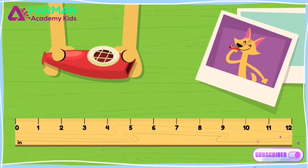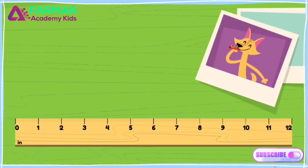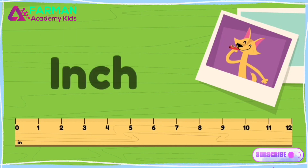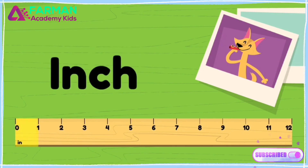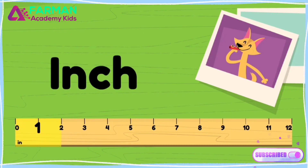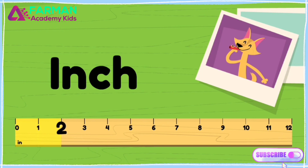Let's measure my favorite red kazoo using a ruler. This ruler has inches on it. The space between ticks is an inch. So this is an inch and this is an inch. Together, this inch and this inch make two inches.